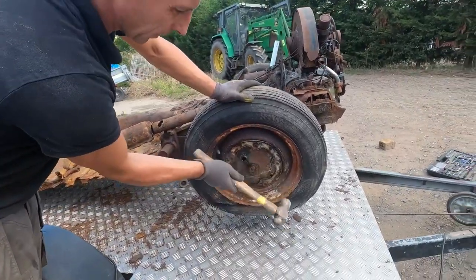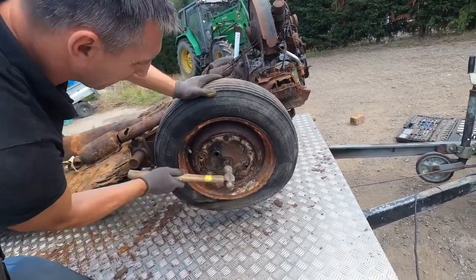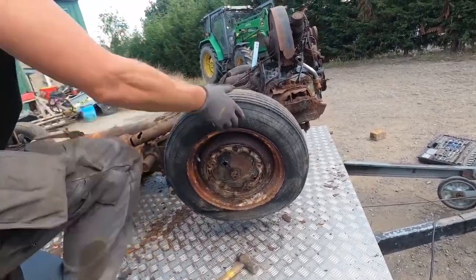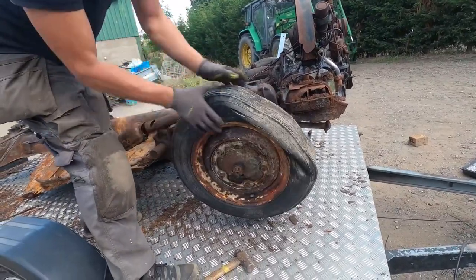Definitely flat. I'll give this one a few taps. See if this one spins. Oh, that one's actually alright now.